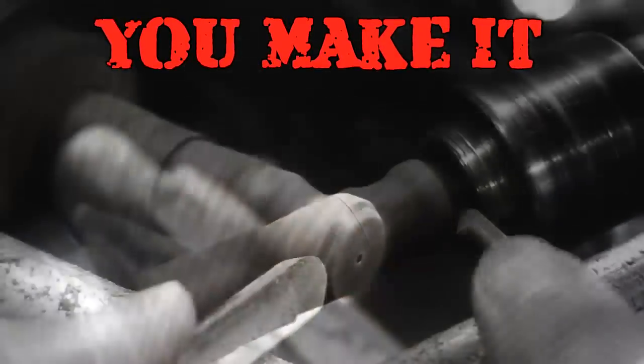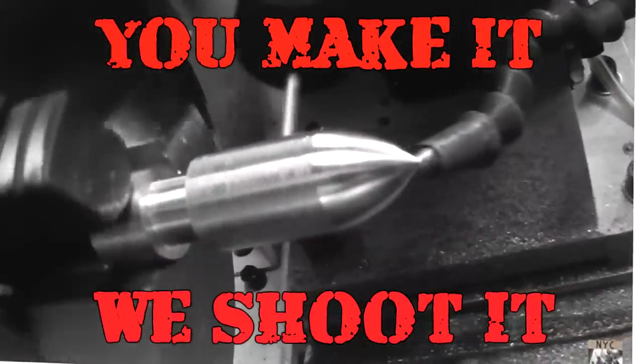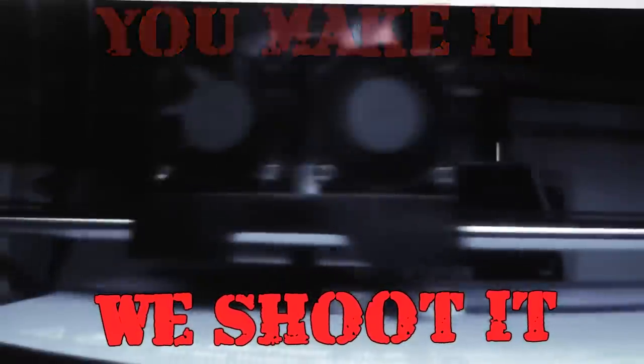You make it and we shoot it. Let's see if these will work or not.